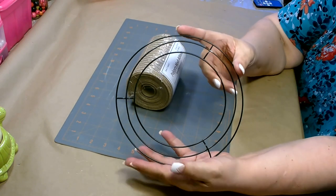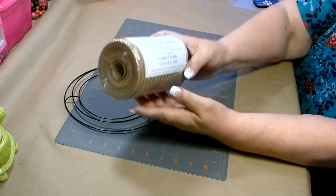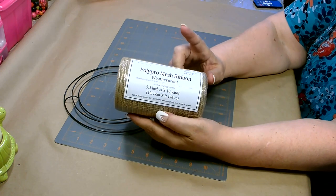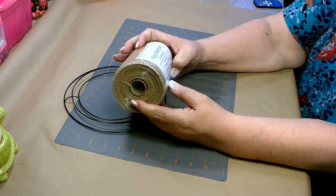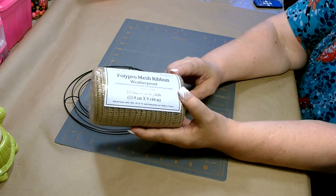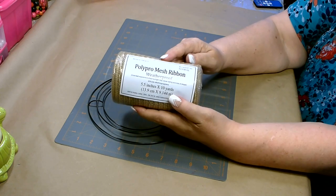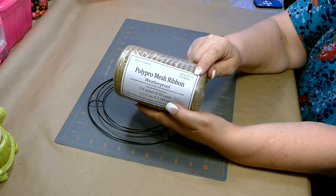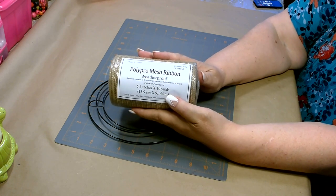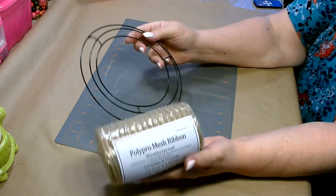For today's project, you'll need one of the 8-inch wreath forms you can pick up from Dollar Tree. I'm using the Polypro Mesh Ribbon — it's waterproof. I picked this up from Hobby Lobby; this roll is five and a half inches at 10 yards. One roll should be sufficient. It regularly retails for $7.99, but I got it 50% off, which makes it only $4 to cover your wreath base — that's pretty good.